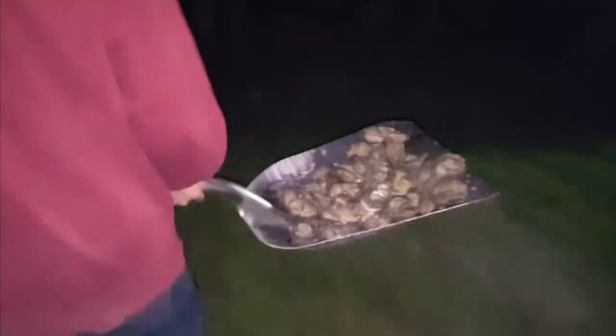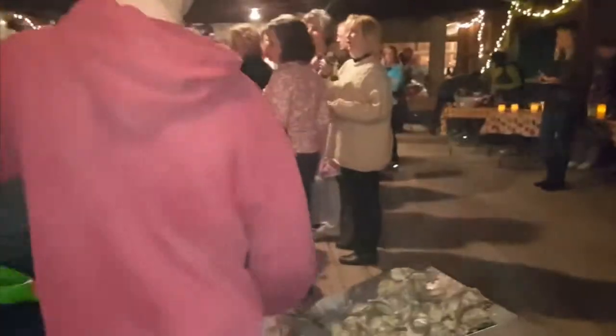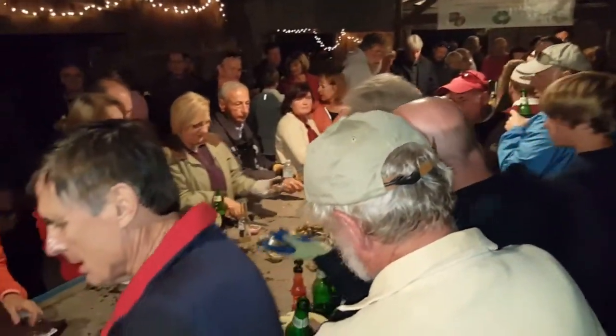I'm going to take them in to the crew here — CVS after a bike tour oyster roast party. It's ready.